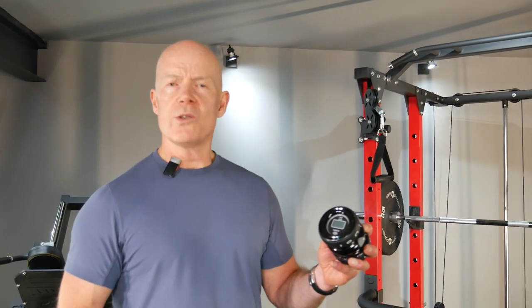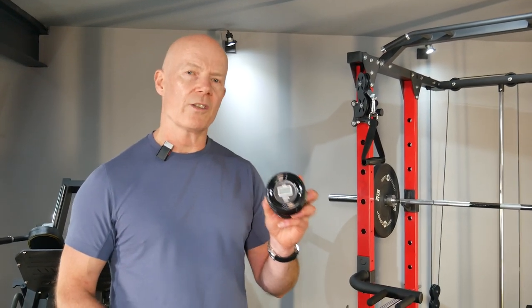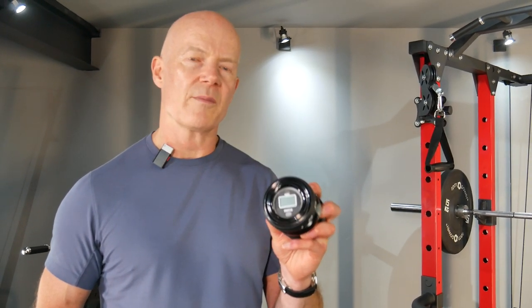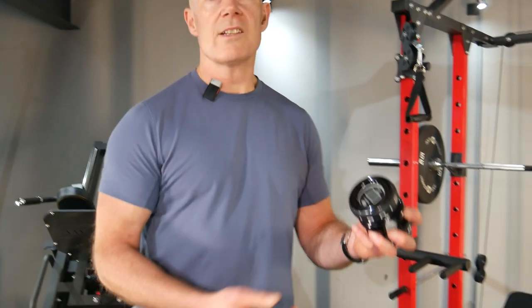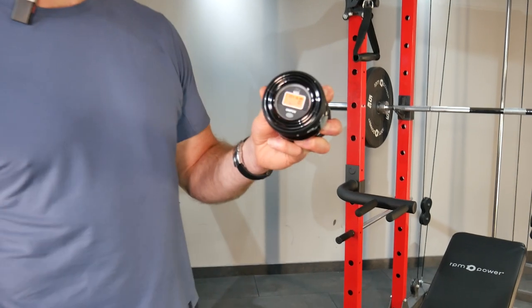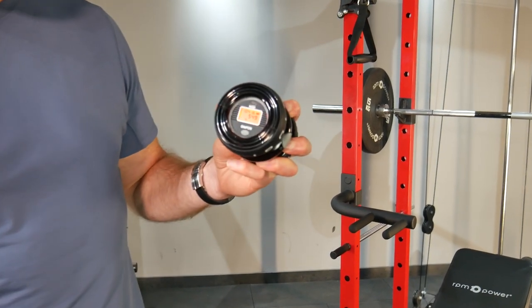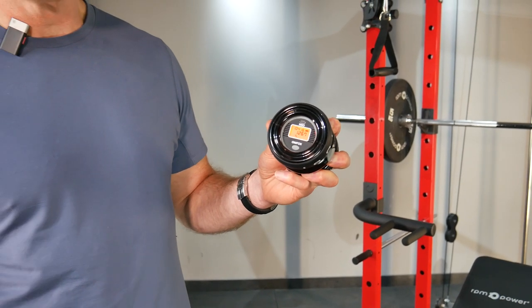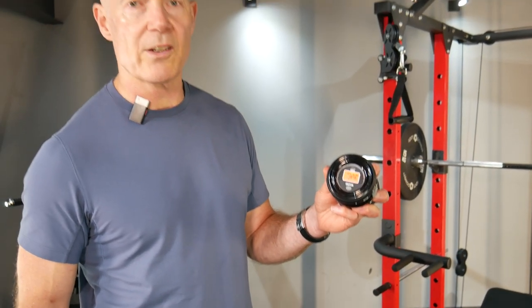Today I'm going to give you a quick tutorial on how to start your new IONIC dual-handed gyroscopic exerciser. It's a simplicity in itself. You press the on button and you wait for about 10 or 15 seconds as the onboard electric starter whisks the rotor into action.